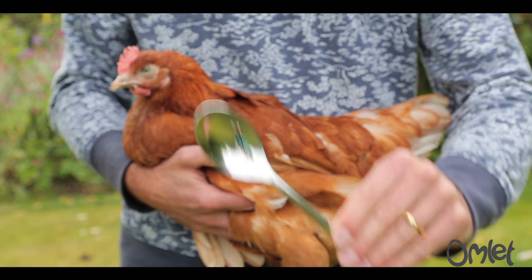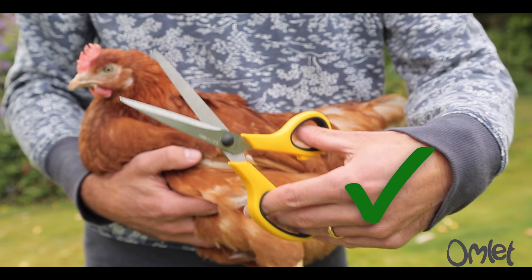As the chicken flaps, it's these bad boys that generate all the lift, so by clipping them you can effectively prevent your chicken from flying.